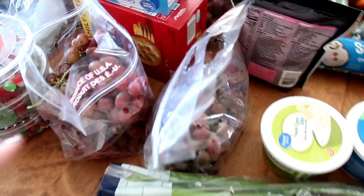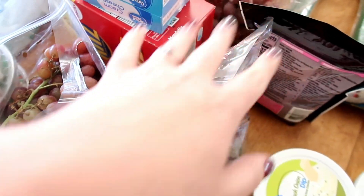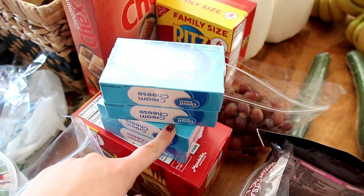I've got three bags of grapes — I'm going to be making a few different fruit pizzas. Lots of cream cheese for the jalapeño popper cups and the fruit pizzas.